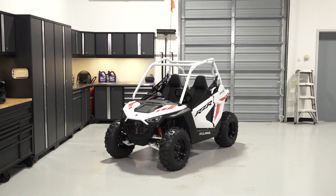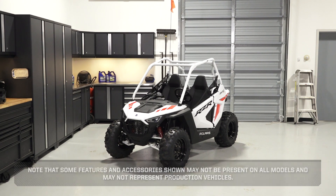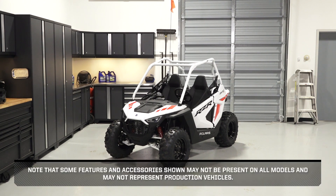This video is meant to familiarize the rider with the location of information and components on a Razor 200. Note that some features and accessories shown may not be present on all models and may not represent production vehicles.